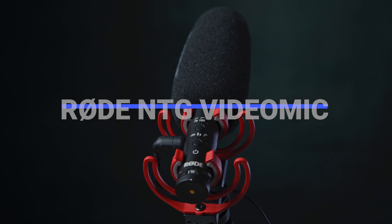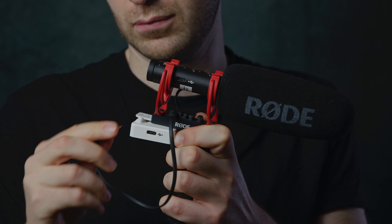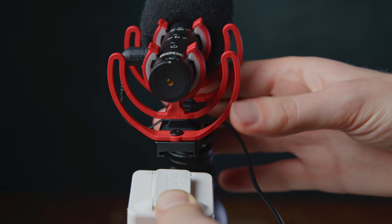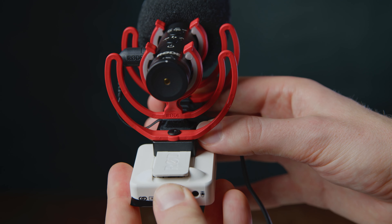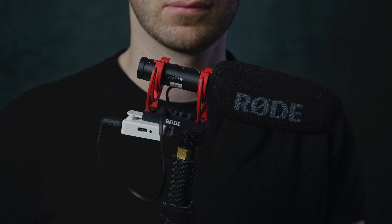The next piece of equipment I invested in was the Rode NTG video mic. I rig this to the top of a boom pole, plug in my Wireless Go transmitter, and send the signal back to camera or into my Zoom H1. Rode designed the NTG with this setup in mind, which is why it has a slot on the bottom so you can tuck the transmitter neatly underneath.